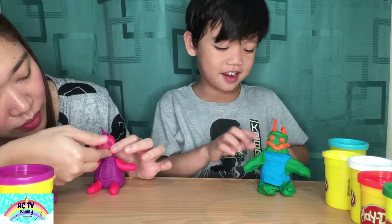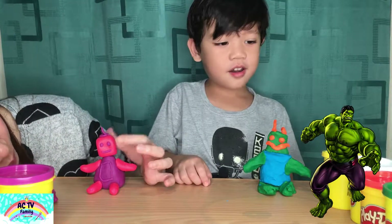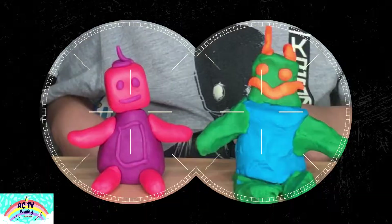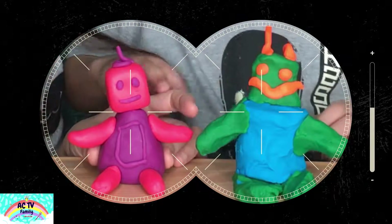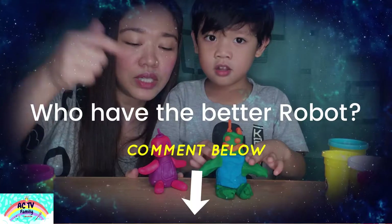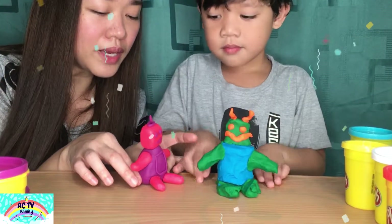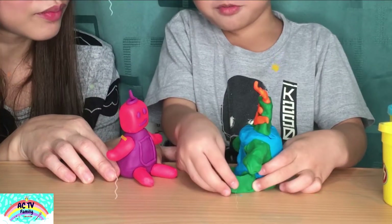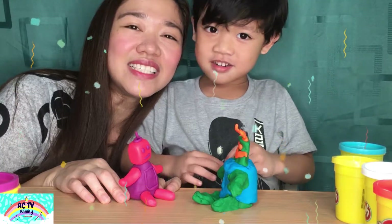My robot is a — Robot! I'm Peppa Pig Robot. Peppa Pig Robot. This is Kuya Kriks' robot, and this is my robot. Who has a better robot? Put it in the comment below! Say hello — my name is Mommy Robot. My name is Daddy Robot. Hello, Daddy Robot. Thanks for watching! Bye!